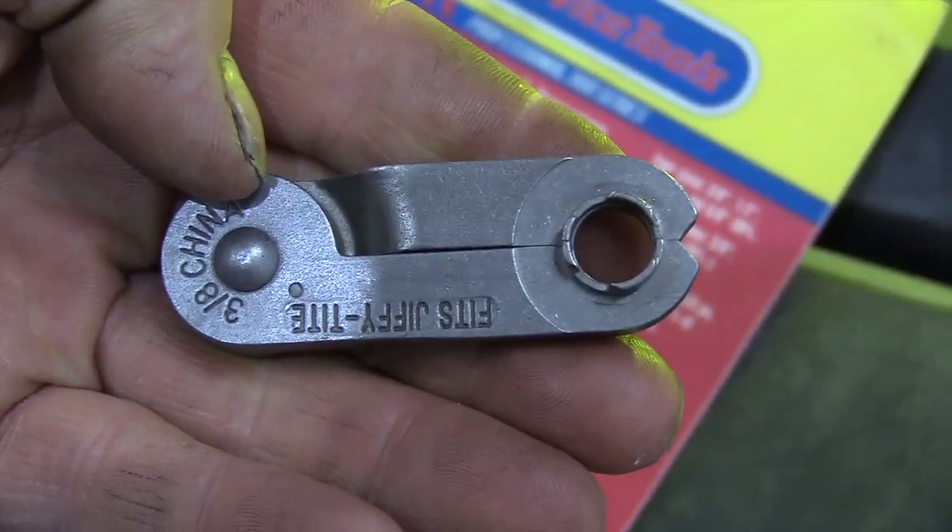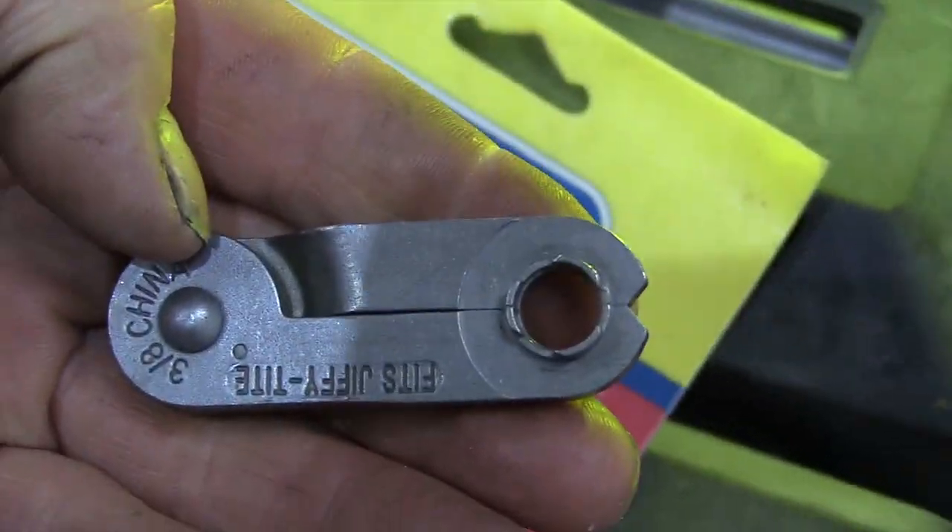We're going to set up the borescope and show you how to take that line off. First, pull off that little plastic keeper — just pull backward on it. Then take the Jiffy Tight tool and put it on. It's spring loaded, which keeps it tight. Turn it part of a turn and you can pull that line right out, just like that.